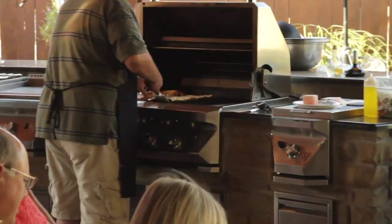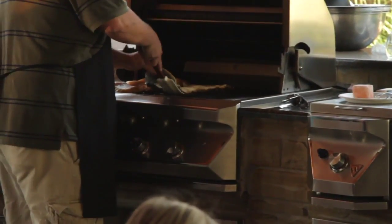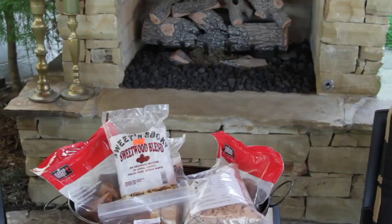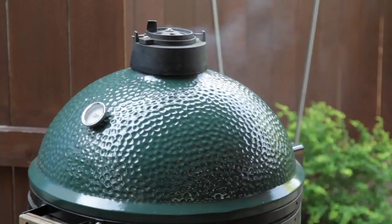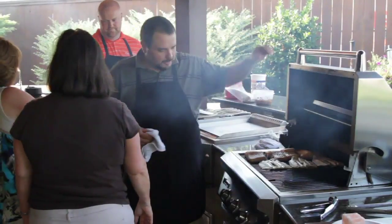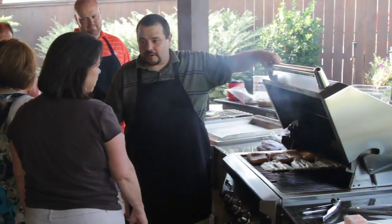Some of the woods we're smoking with today are not traditional hickory or mesquite. Today we're using alder wood, which is a European-style wood used a lot over in Europe. We're using a sweet wood blend, which is fruit woods — cherry, apricot, and peach — all blended together. It gives a nice mellow smoke and we're smoking cheese with that. We're also using a hickory-alder blend that we mix — you get a little bit of the hickory flavor and a smoother flavor from the alder.